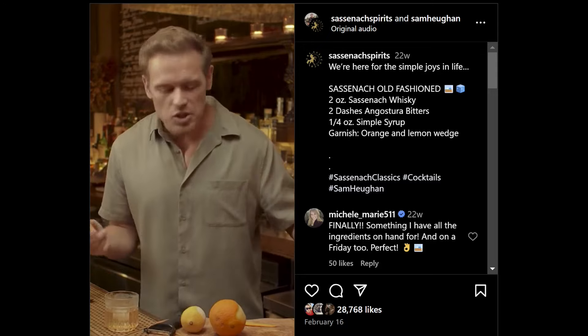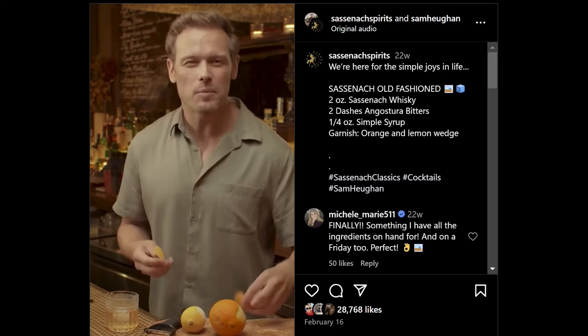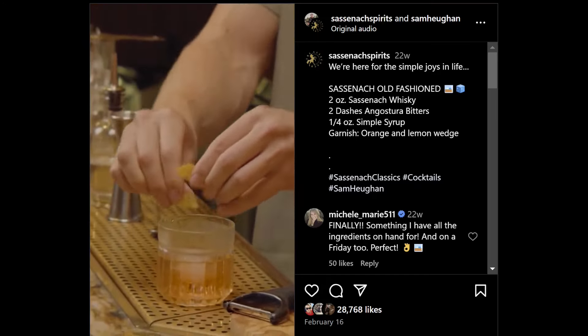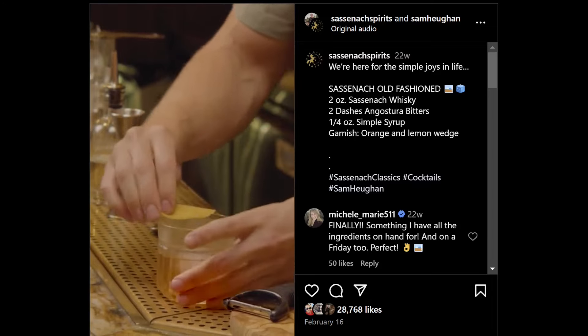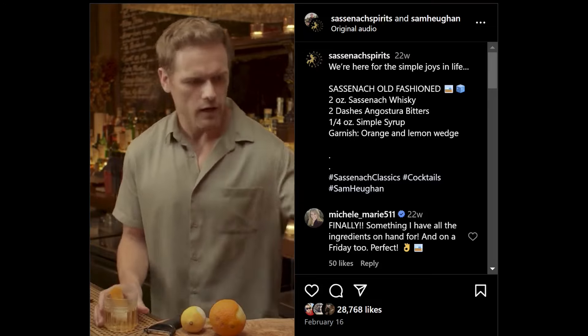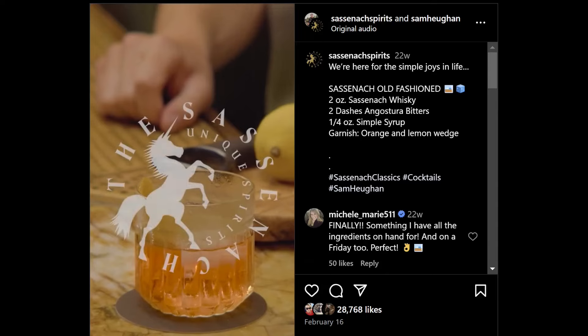Now, traditionally you can serve this with a cherry — it's very old fashioned — or some lemon, or even orange. I'm going to do both because hey, we're crazy like that. I'm going to get all those oils in there and then maybe spread that around the top. There you go. There is your Sassenach Old Fashioned. Cheers. Smells delicious.